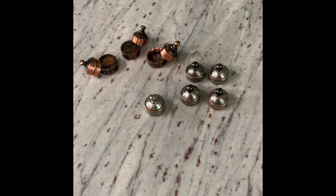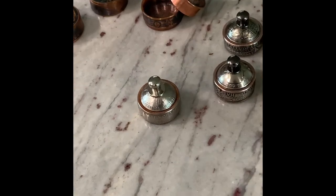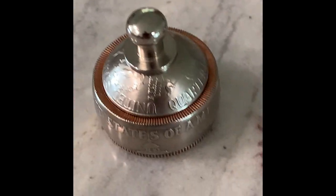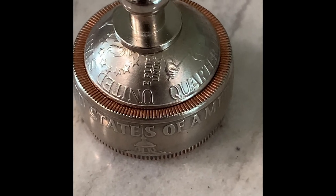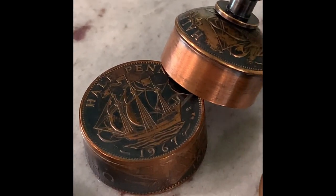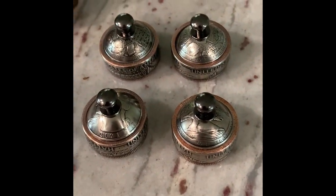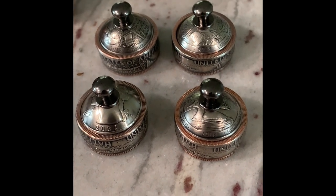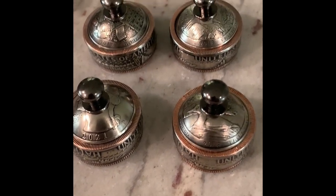Hi, this is Jimmy Paschal with JP's Coin Crafts and today we're going to show you all the processes involved in how to make a tooth fairy box. Here's one made out of bicentennial quarters and halves, some made out of copper rounds, half pennies and one pennies, some more with a liberty design, and four that just sold made out of clad quarters and clad Kennedy halves. These are all based on birth years, so there's no limit to your imagination.